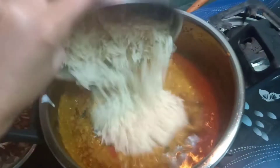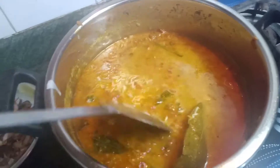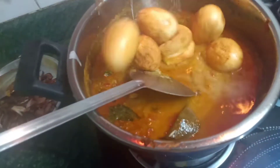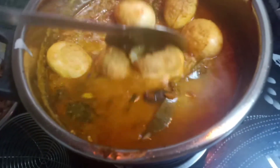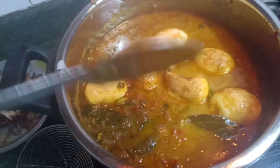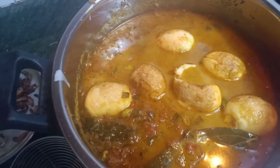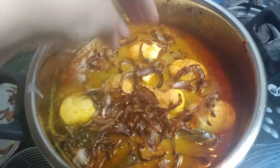It smells so yummy — I feel like the biryani is almost ready! Time to add the rice. The rice I already soaked in water for about half an hour. Then add the egg as well — one egg already broke, doesn't matter, egg is egg, it will make it more tasty. Now add the fried onion. Try to put everything in carefully.